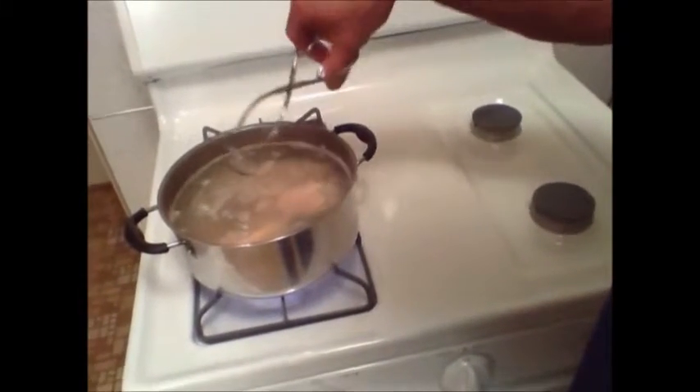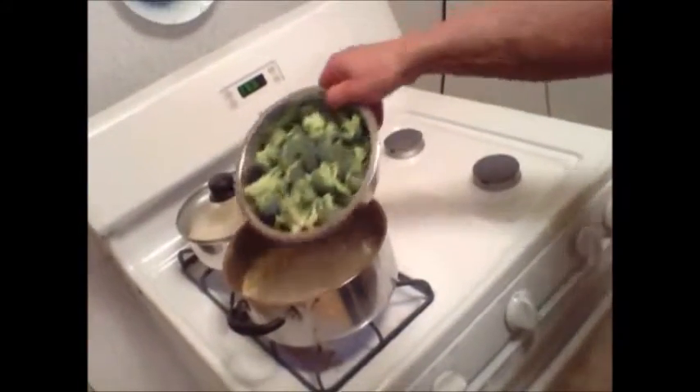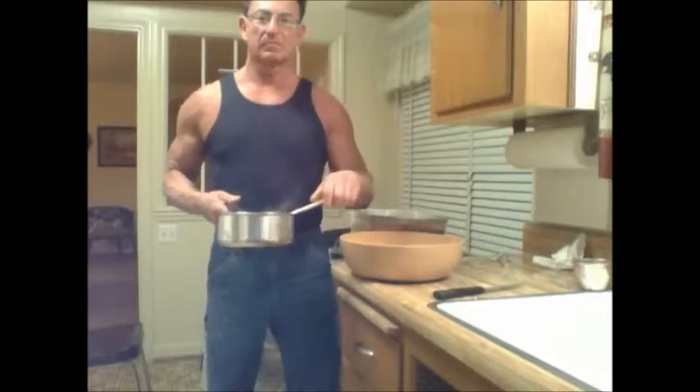I'm going to add my broccoli, which I've got chopped up, into the same water that I cooked my chicken in. As you can see, this water still has the flavoring in it and we want the broccoli to absorb that flavoring as well.